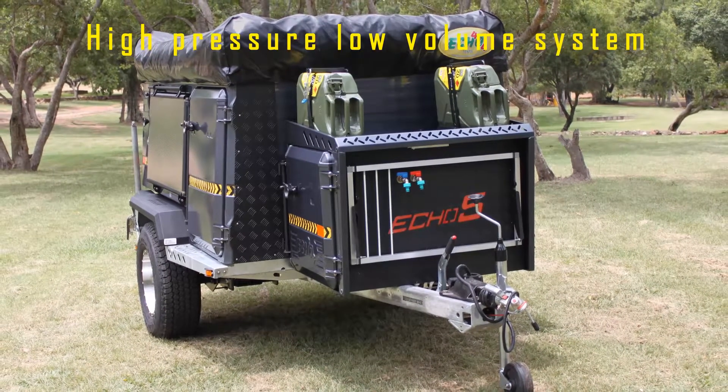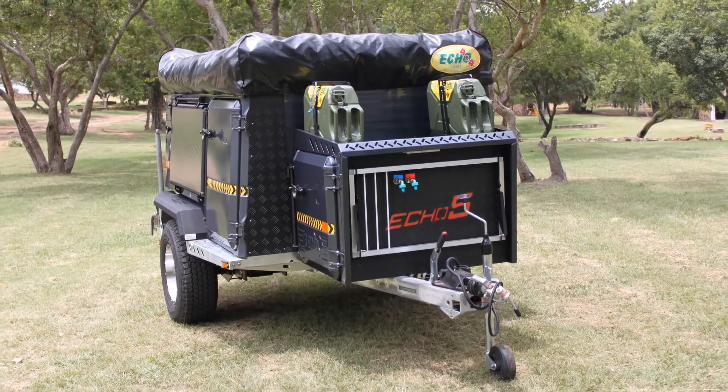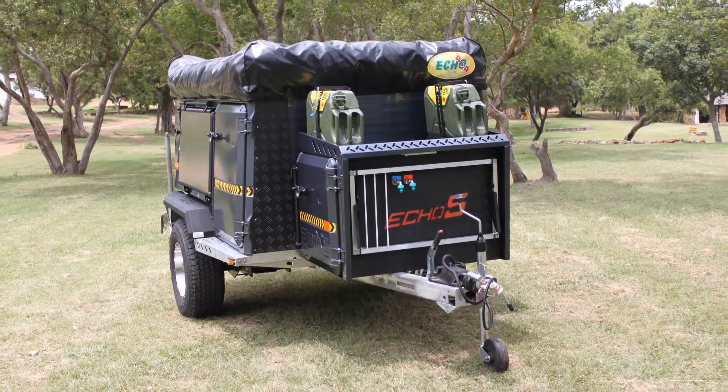The taps have a high-pressure, low-volume system. When running low on water, users will not see a drop in water pressure due to the permanently pressurized water taps.